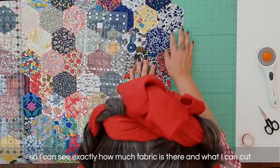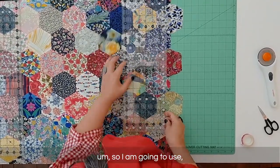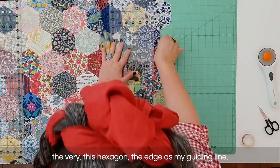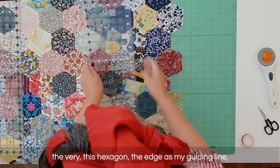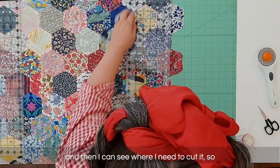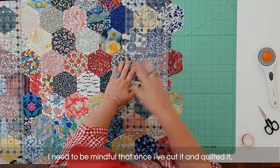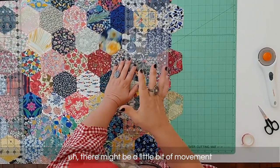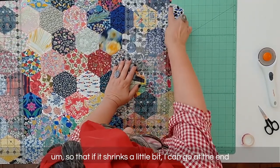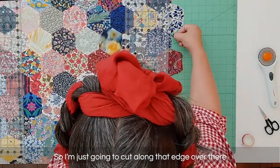I can see exactly how much fabric is there and what I can cut. I'm going to use the hexagon edge as my guiding line so I can see where I need to cut. I need to be mindful that once I've cut it and quilted it there might be a little bit of movement, so I want to give myself a little bit of space so that if it shrinks a little bit I can go back at the end and give it another little trim.